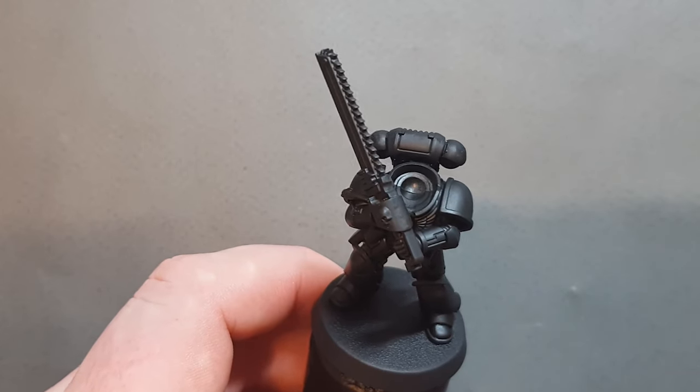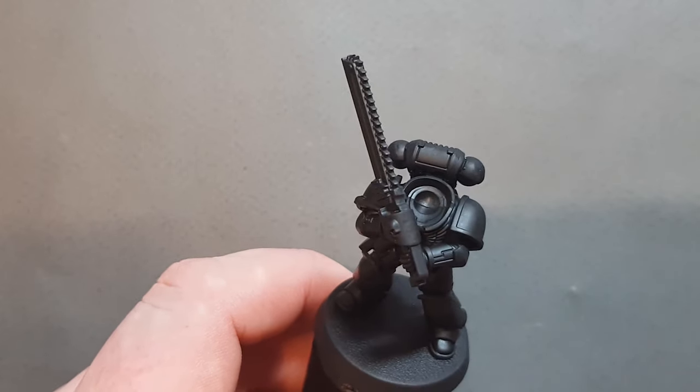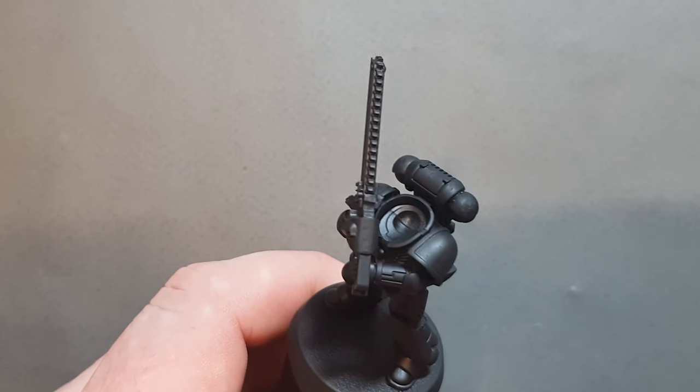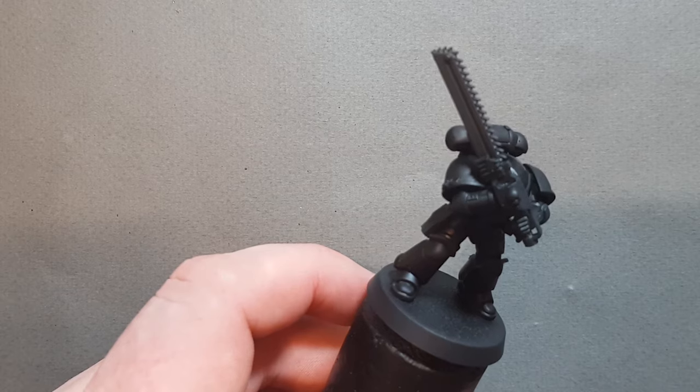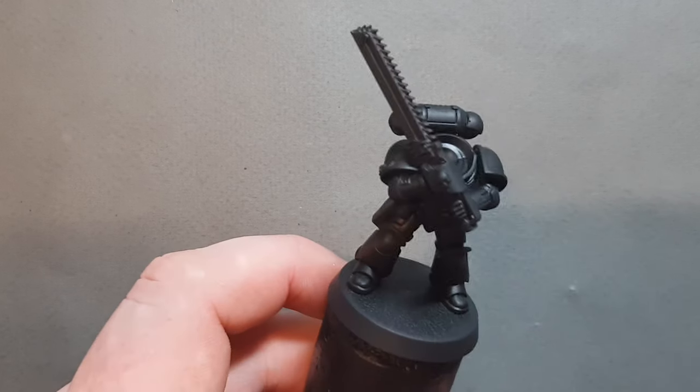I've sprayed it with the Chaos Black spray. I've taken some Abaddon Black, thinned down, and put that over the backpack, the shoulder pads, and the hilt of the blade as well as the blade itself, because they're going to be black.